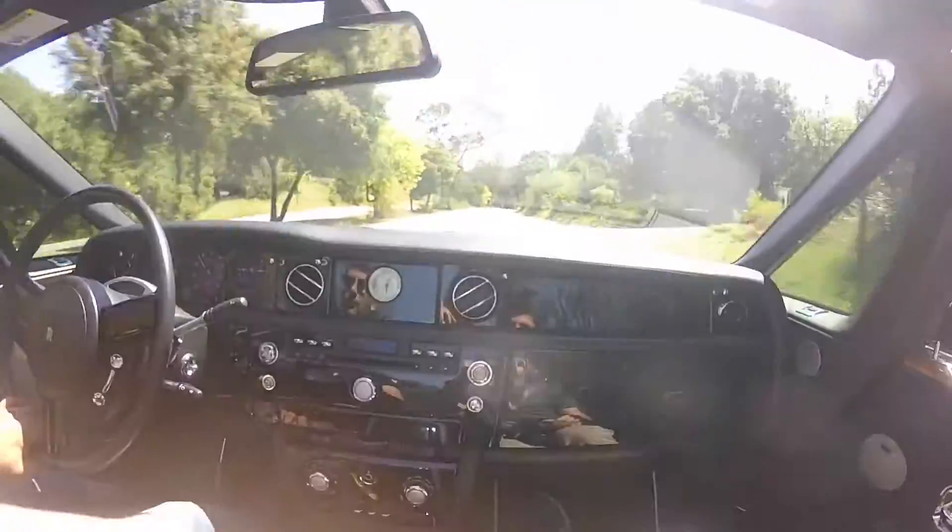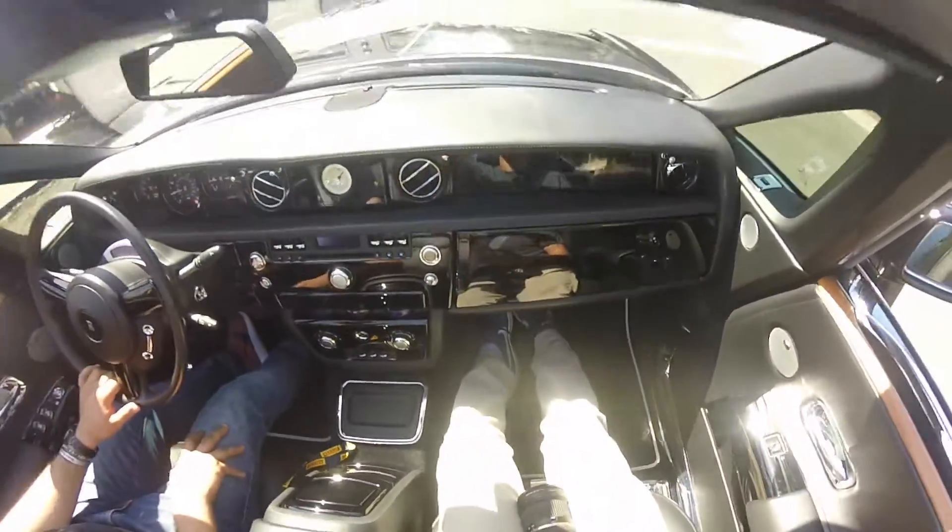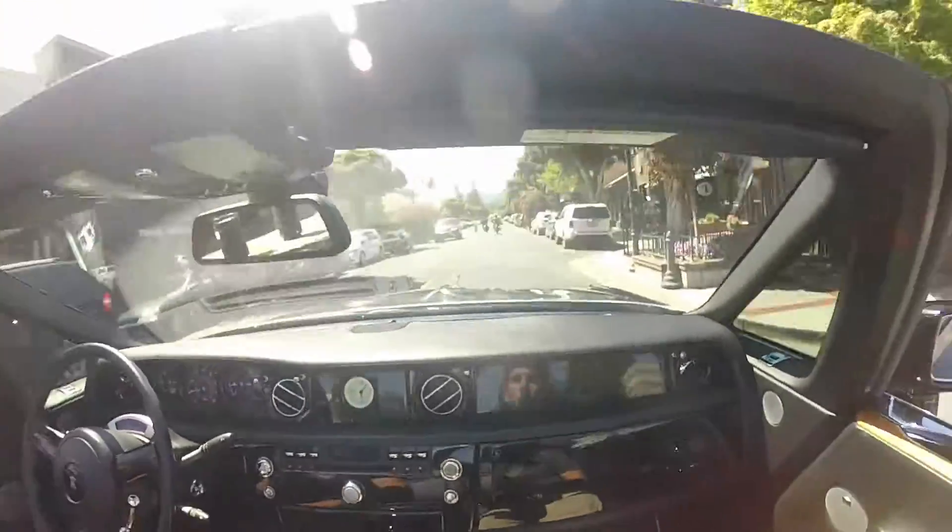It's not bad on power. So the Rolls-Royce Phantom drop head — whatever it's actually called — it's a really fun car, incredibly comfortable, easy on the eyes, and easy on the camera most importantly.